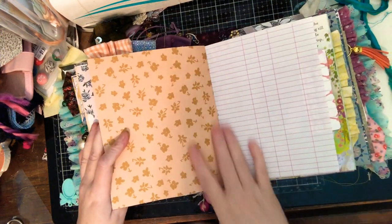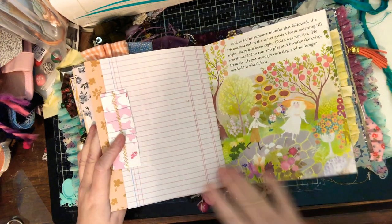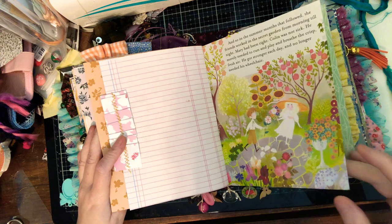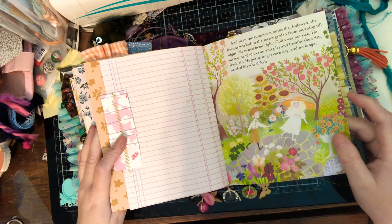Speaking of inclusivity, there is a new planner shop at Michael's.